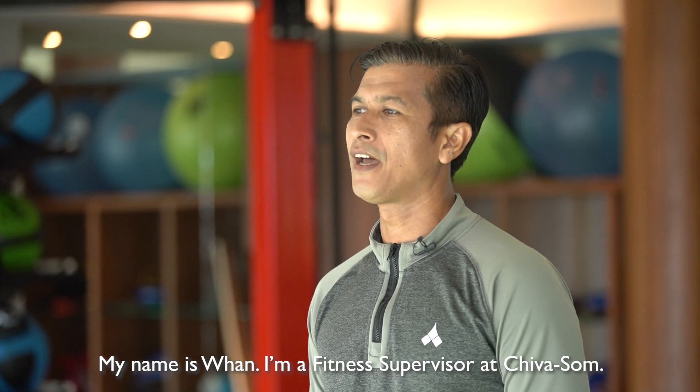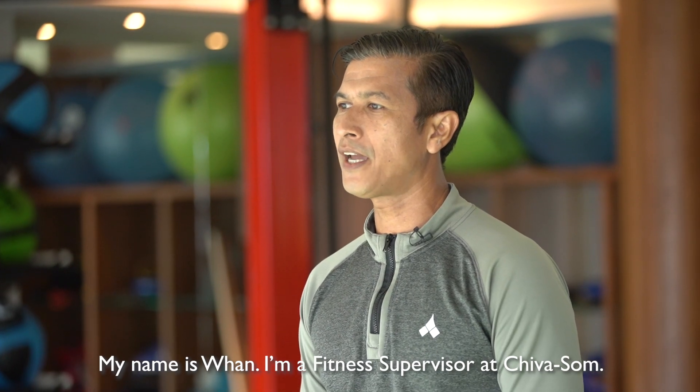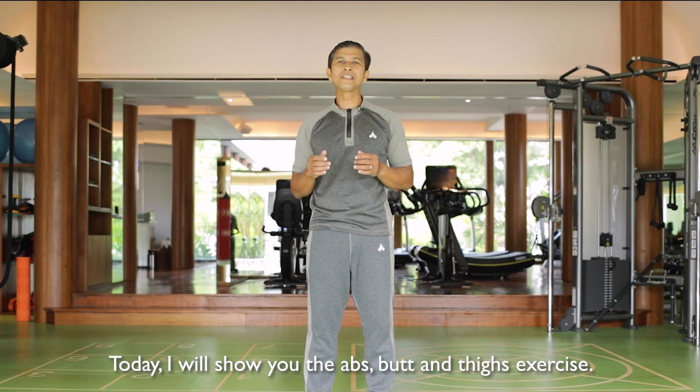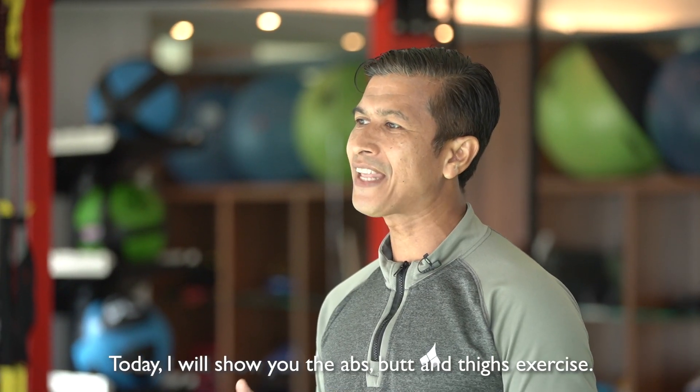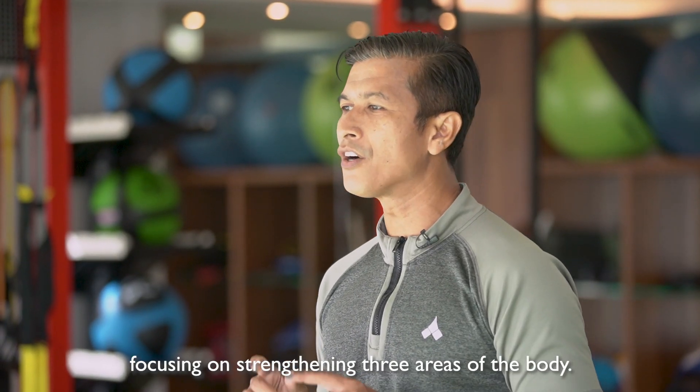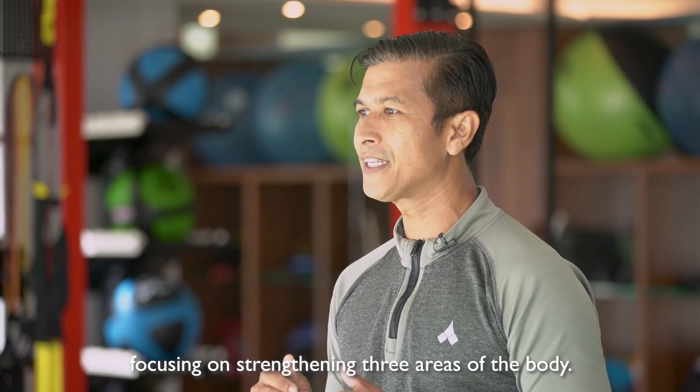My name is Wan. I am a fitness supervisor at JivaSom. Today I will show you the AbBuds Anti-Exercise. This is a bodyweight exercise focusing on strengthening three areas of the body.